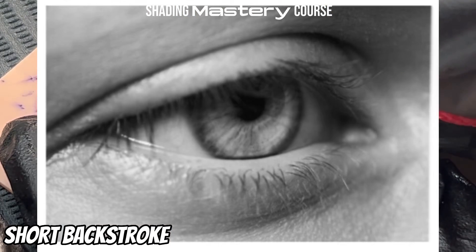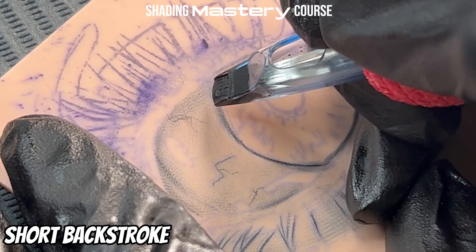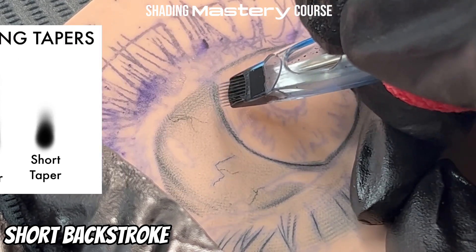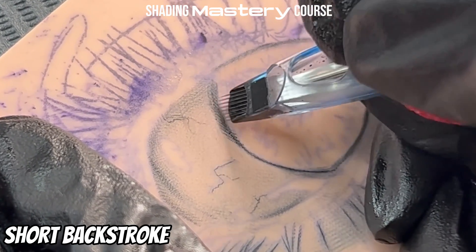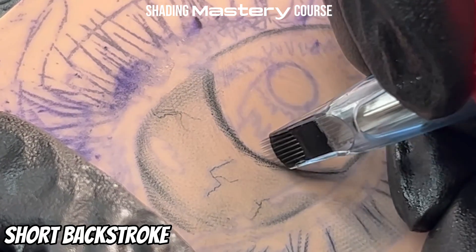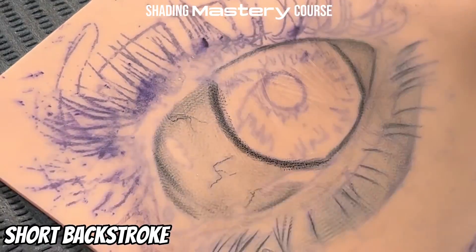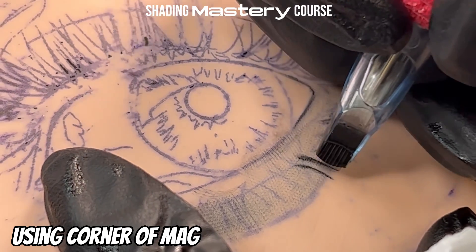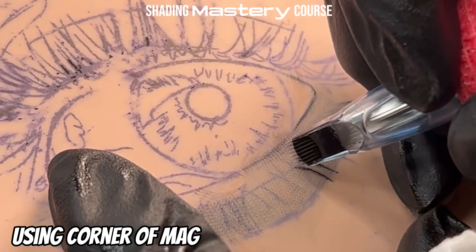The edge of the eye, when you get close enough, you'll see it's not a hard line — it's a soft, very short taper between the white of the eye and the edge of the iris. So I'm just going to do little backstrokes, tiny backstrokes. We want that looking real nice and soft. If I had the mag flat it would be impossible to get that curve because the mag is as wide as the eyelash, so we want to tilt it and use that corner.